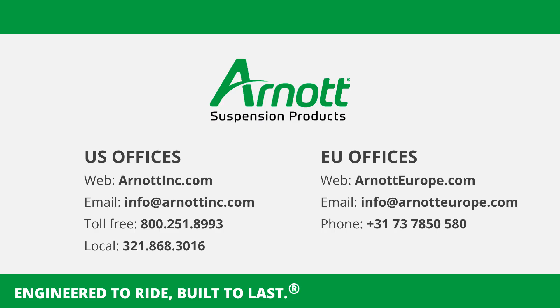Thank you for following our guide on installing an Arnott coil conversion kit. Proper installation ensures the longevity and performance of your vehicle's suspension system. Stay safe and happy repairing!